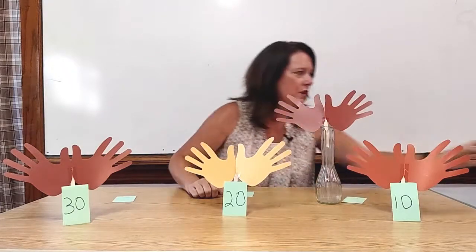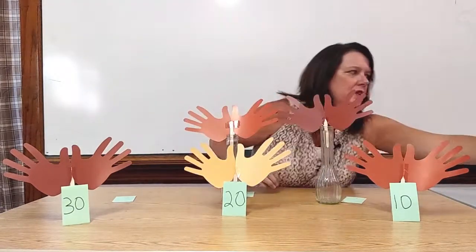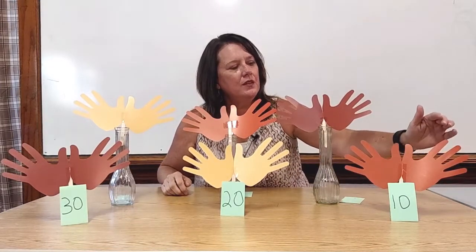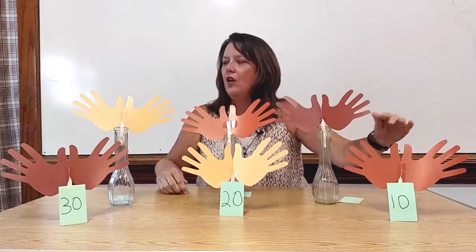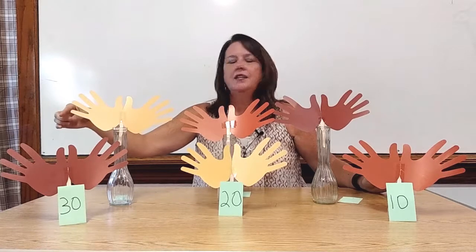Here's student number four, student number five, and student number six. We would go through the process again and count all their fingers one by one. Boys and girls, count with me. One, two, three, four, five, six, seven, eight, nine, ten... all the way over here to 56, 57, 58, 59, 60.